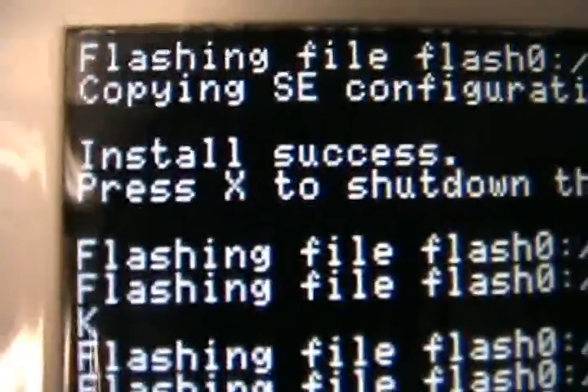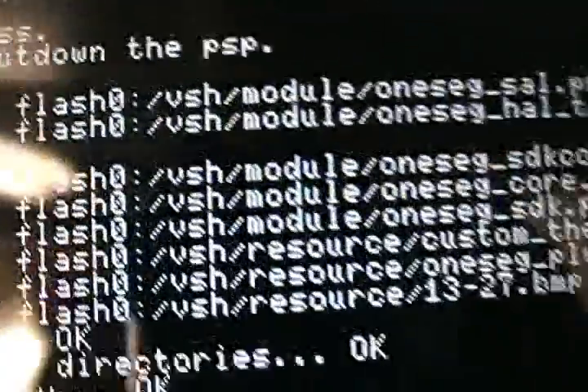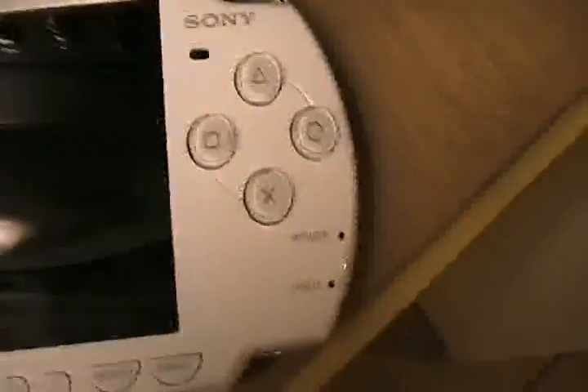It's done! Install success. Press X to shut down the PSP. I'll press X and it's shutting down.